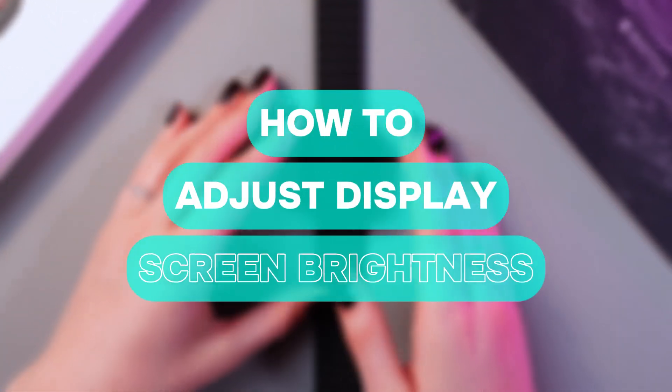Hi there! In this video, I want to show you how to adjust display screen brightness on your Apple Watch Ultra 2. Let's get started.